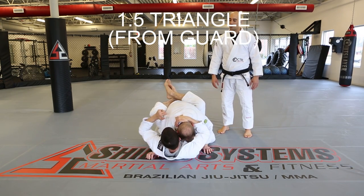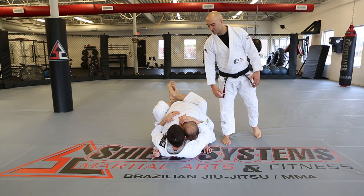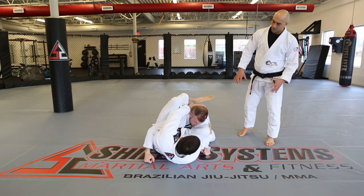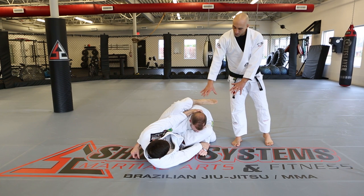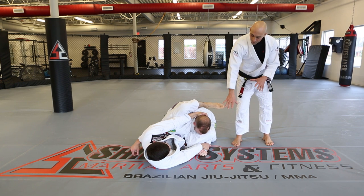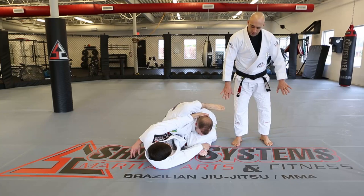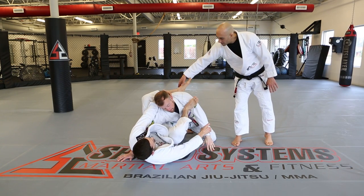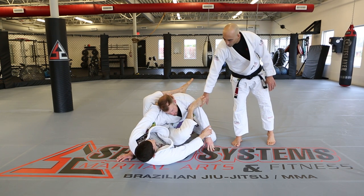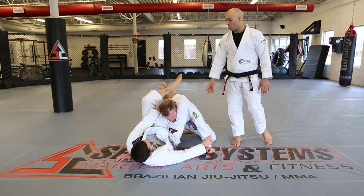1.5 triangle from the guard. Between stage one and two is 1.5. David throws a punch, Kevin blocks it and goes to 1.5. From here we've got good posture control, a high leg on the back, the wrist, and a lot of attacks. David pushes down on his hand, Kevin bites down with his leg, making it easier to pull the leg out. This is a stopping point where you can place it on the bicep before slipping it over the shoulder, then go through the normal triangle finish.